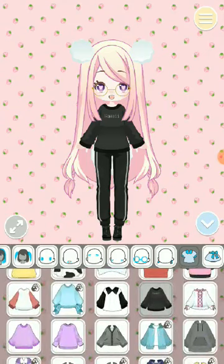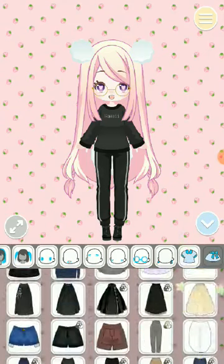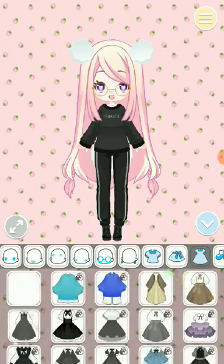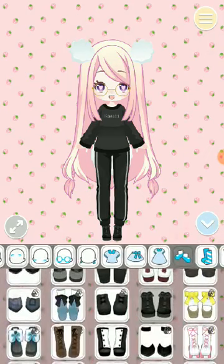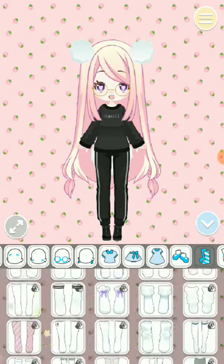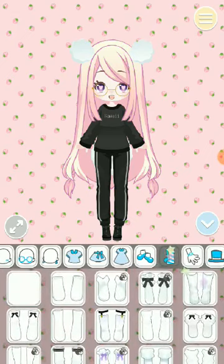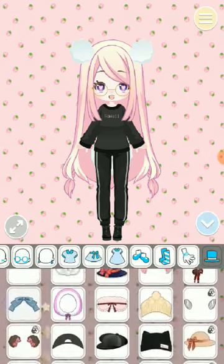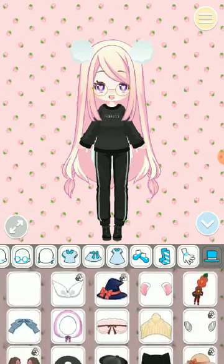Kawaii shorts, this one. My pants, this one. My shoes are this one. There's no hat — no fun. No hat.